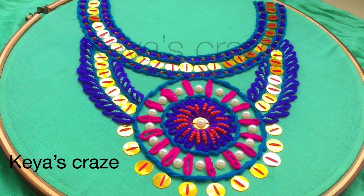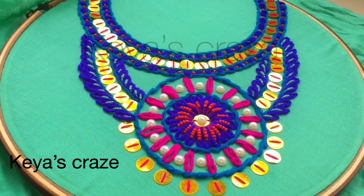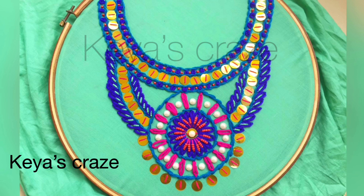So this easy but gorgeous neckline hand embroidery tutorial is completed and I guess you all will like it. If you like this video and this technique, please give a thumbs up, leave a comment, and don't forget to subscribe to our channel. Thank you for watching. Allah Hafiz. I'll see you next time. Thank you.